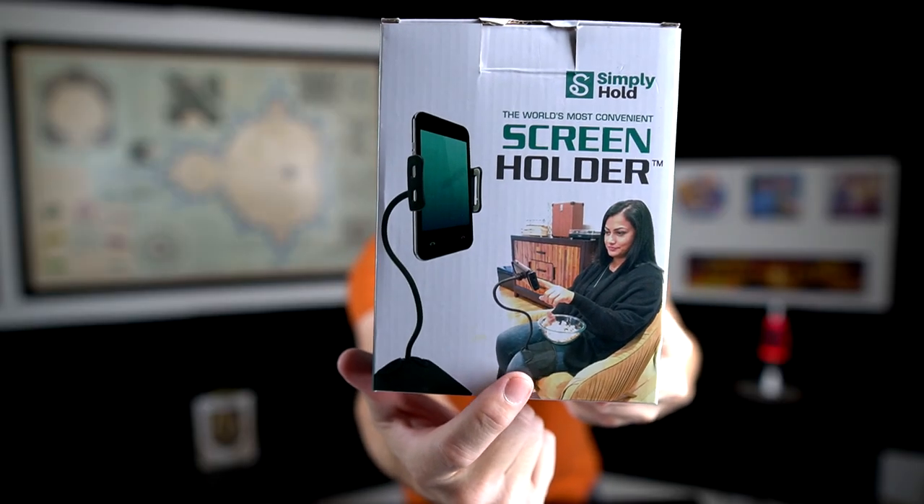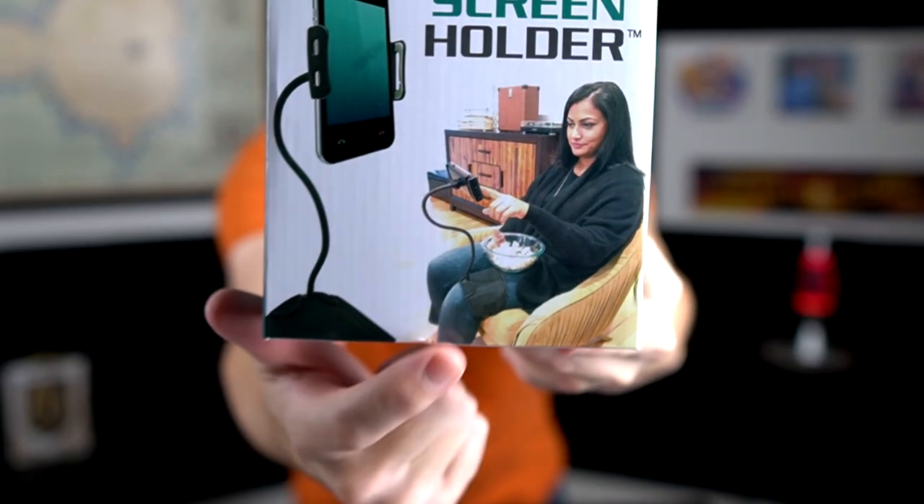If you look at the photo, this is a screen holder that attaches to your leg. That seemed kind of ridiculous at first, but after thinking about it maybe that's actually not such a bad idea, because then you don't need something to attach it to or some place to hold it, because you always have your leg with you. So I want to try this out and see if it actually works. Let's crack it open right now and get started.